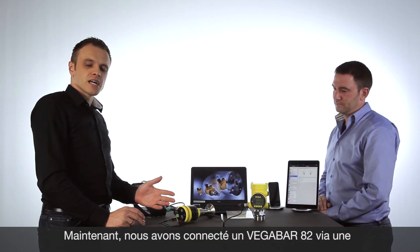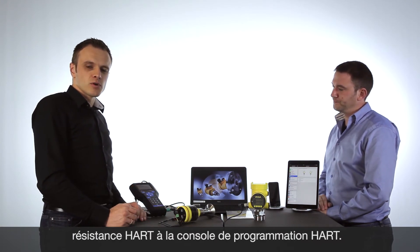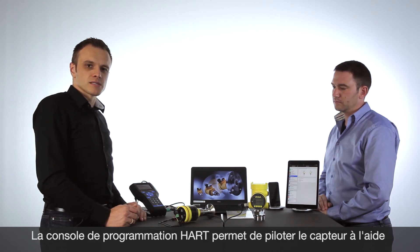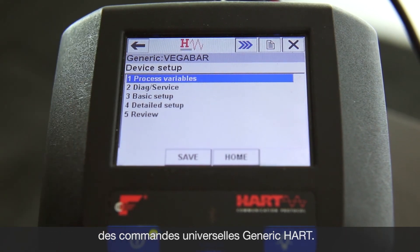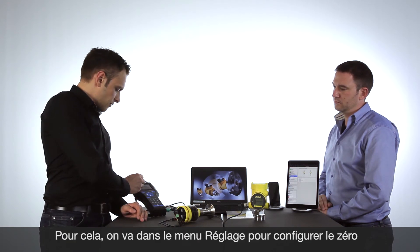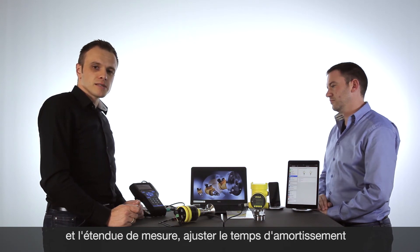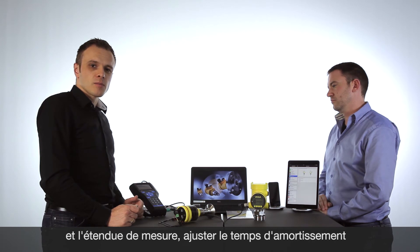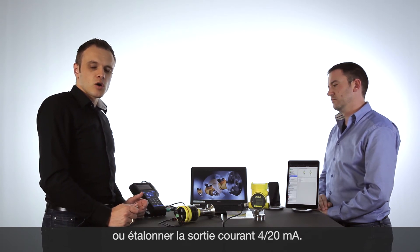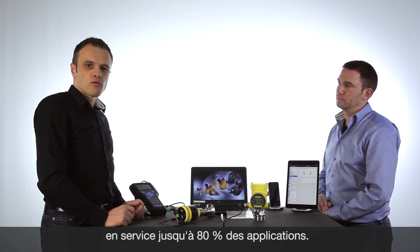Now we connect the VEGA BAR 82 via a HART resistor to the HART handheld. With the HART handheld we have the possibility to work with generic HART commands: communicate with the device setup, access process variables, change the zero, change the zero span, set the damping time, or make the adjustment of the 4 to 20 milliamp current output. With all the generic HART commands you can fulfill 80 percent of all applications and you do not need more adjustments.